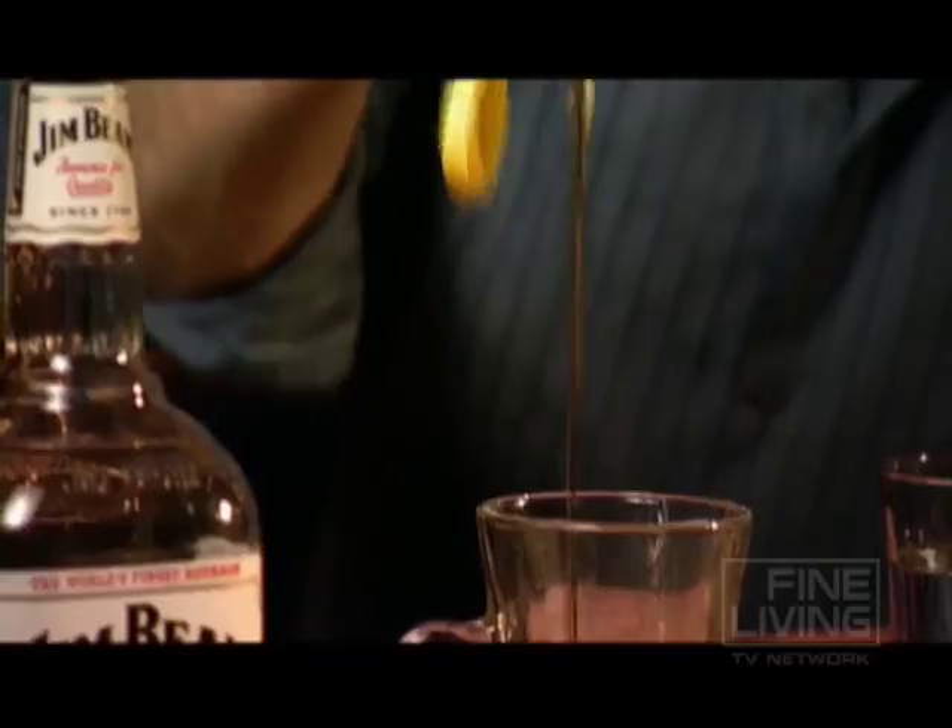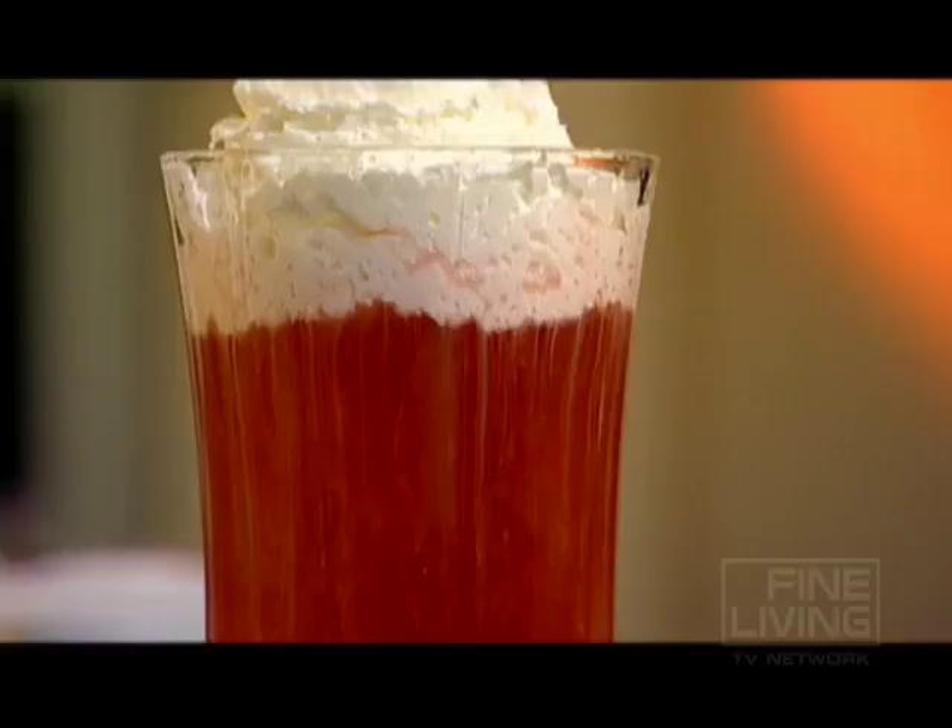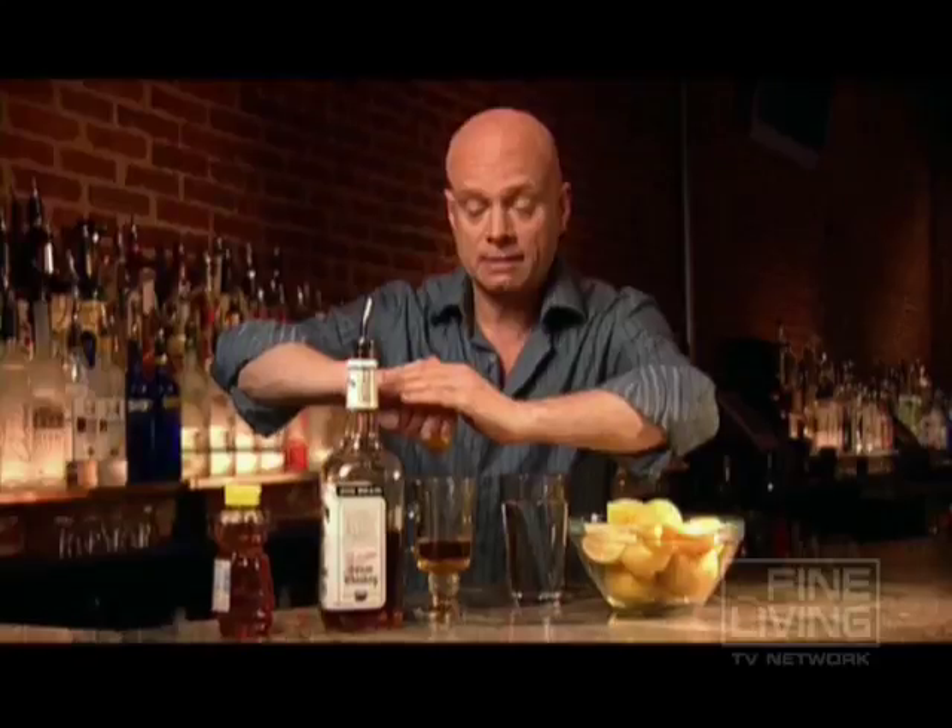An ounce of simple honey, hot, and the juice of a lemon.